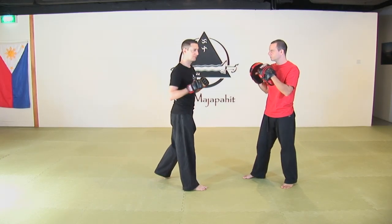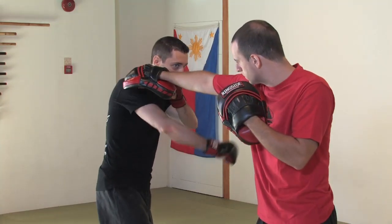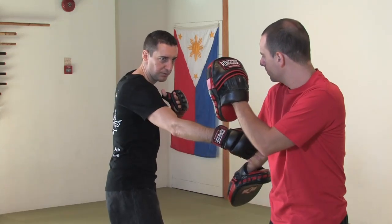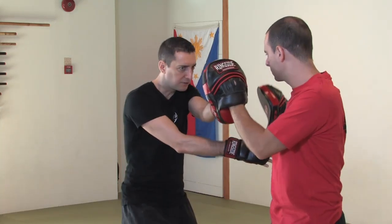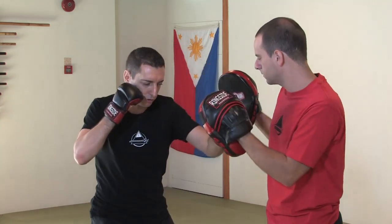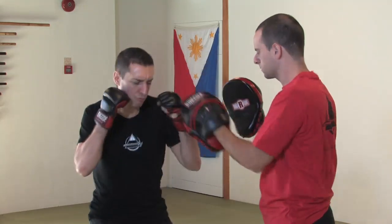Finally, we're going to do the same technique using pamentuka, which is the Filipino box. He attacks me with the jab, I parry and pass inside with my right hand like before. I take the center line immediately, then hook and cross. One, two — punch, punch.